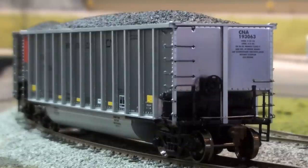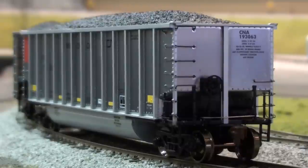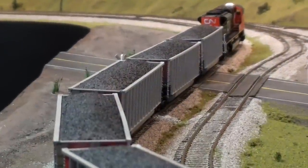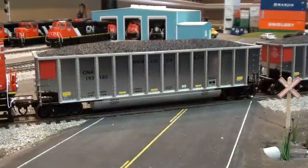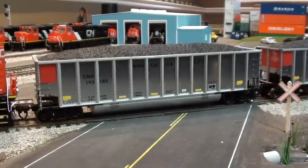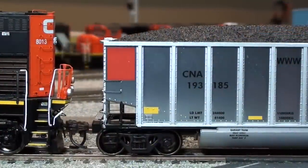I wanted to put together a modern CN coal train with aluminum rotary tubs like this, so this is kind of the start of it. I thought I'd get one of these Athern ready-to-run packs. Intermountain is planning on releasing a whole new set of illuminators and Aeroflow gondolas, so I thought these would fit in nicely with those. The coal loads are actually pretty nice too — sometimes these plastic ones aren't the nicest but they look pretty good. You can see it's got the reflective markings on it. Nice car by Athern ready-to-run. I'm going to roll them by here with some light on them so we can have a good look at the detail.